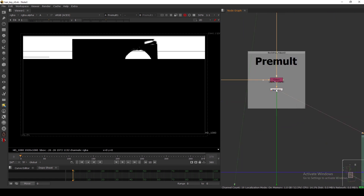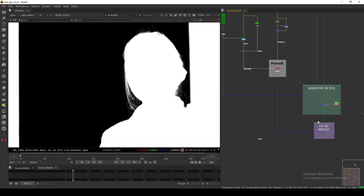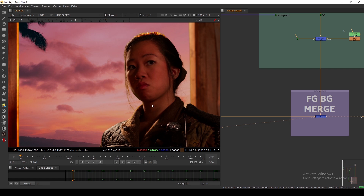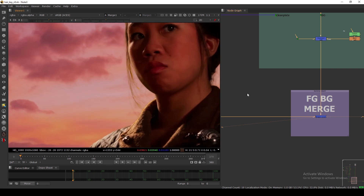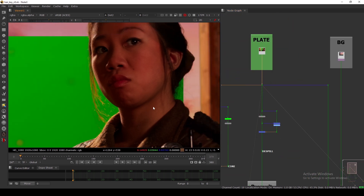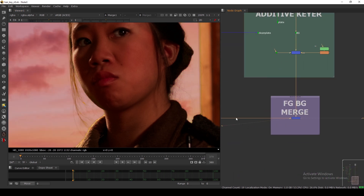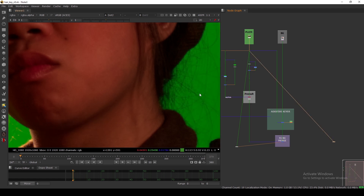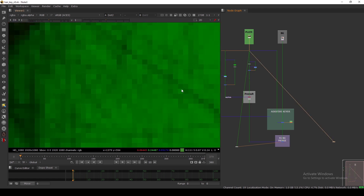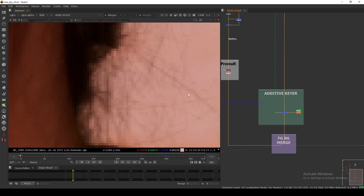So what is additive? If I show you my pre-mult here, in the alpha I have all the hair details. When I merge this onto the background, the detail should be visible — and it is there, but it's not that much visible compared to the actual plate. The plate shows a lot more hair details, but when we merge with the background we can't see much because the background is so bright that it's eating these transparent pixels. They're not opaque, they're transparent, so we're seeing the background through them.